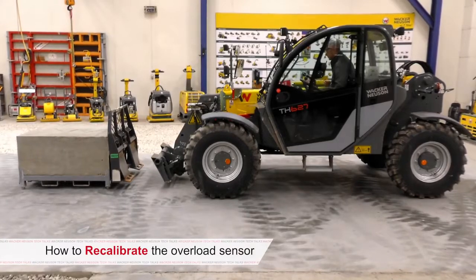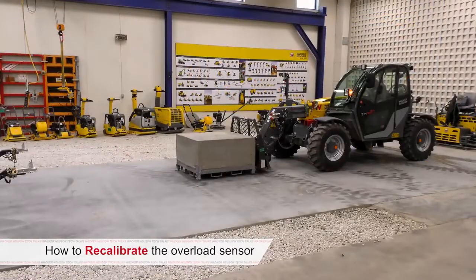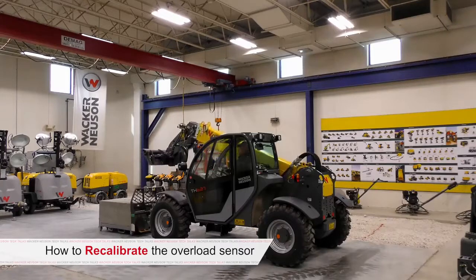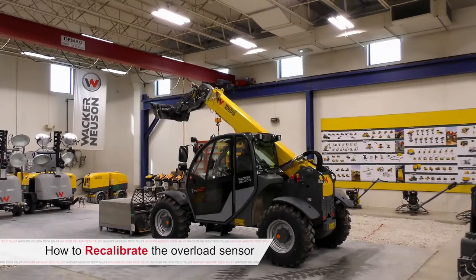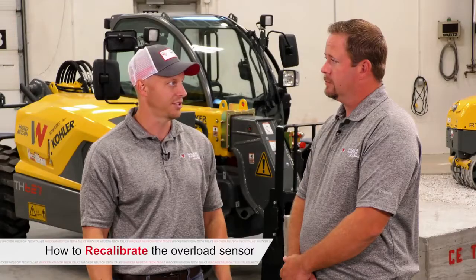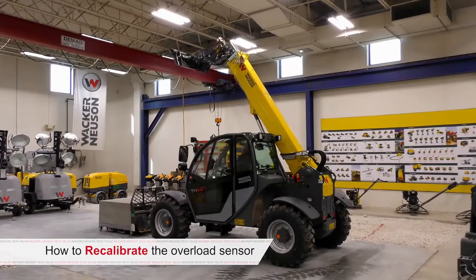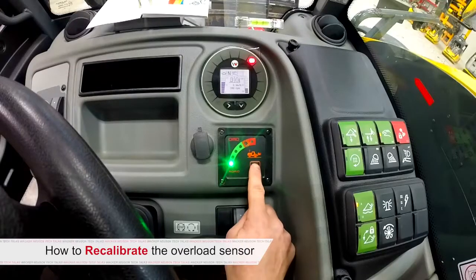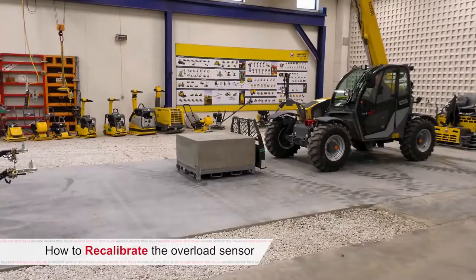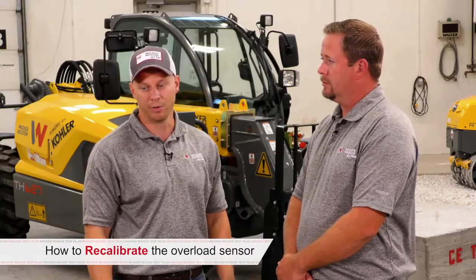Once your weight is placed in front of the machine — not obstructing movement of the boom arm — you begin calibration. The first step is the zero percent calibration: pull the joystick back, boom all the way up with the extension arm fully retracted. Once you hit relief on the main control valve, let the boom sit there for 10 seconds to maintain back pressure on the boom cylinder. Then hit the system check button to lock in the zero percent calibration. You'll see a flashing red light once, then boom down by pushing the joystick forward.